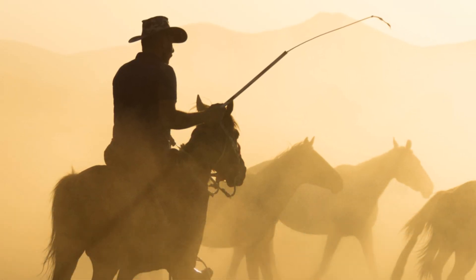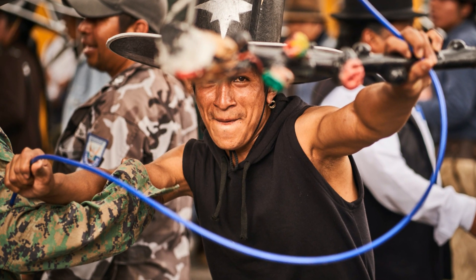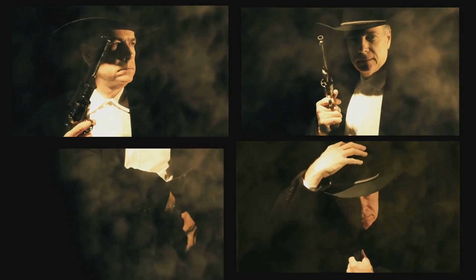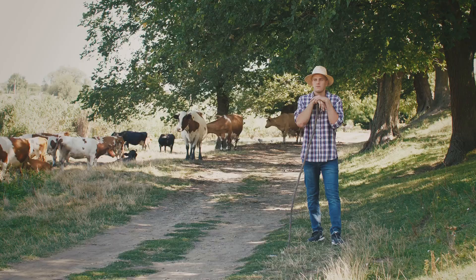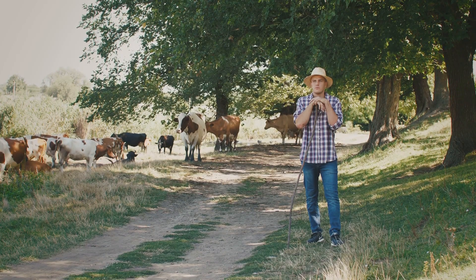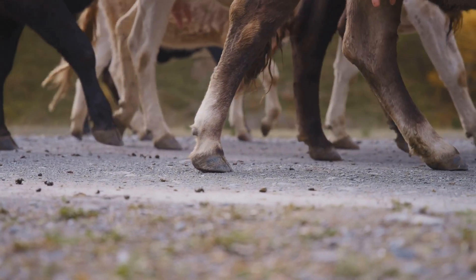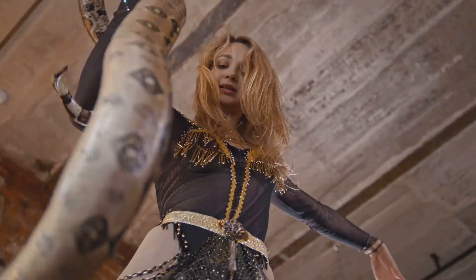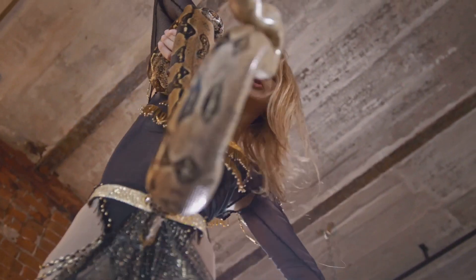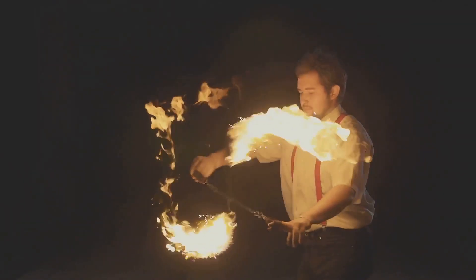Throughout history, bullwhips have been tools of surprising versatility — a single whip can shift effortlessly between livestock handling, trick whipping, and even weaponry. Understanding one form inherently connects you to the others. Initially, bullwhips were practical tools for livestock handling; cowboys or herders used the whip's crack to guide cattle, sheep, or horses without direct contact — think of the crack as a loud directional signal safely steering livestock. This practical skill evolved into trick whipping, where performers elevate whip use into a visually stunning art form. The same basic techniques from livestock handling — timing, accuracy, and distance management — are combined into captivating routines.